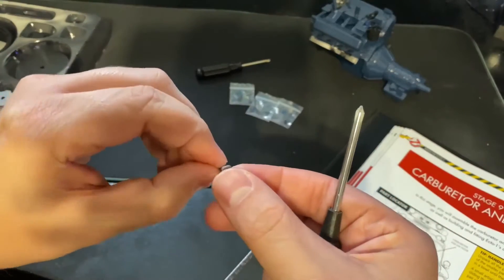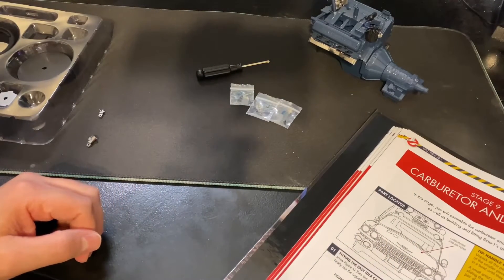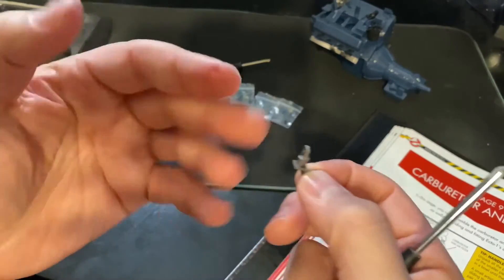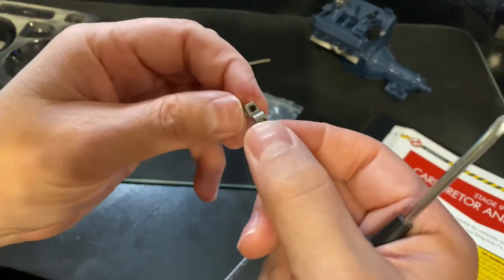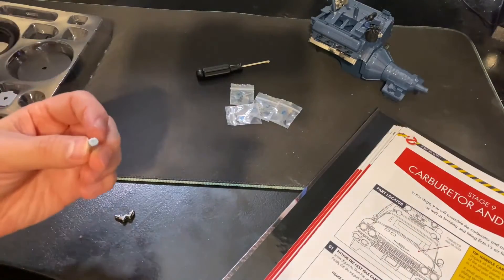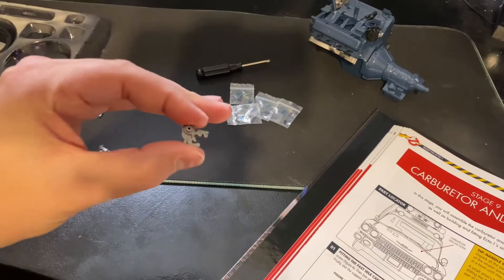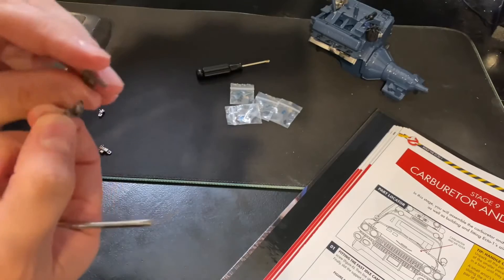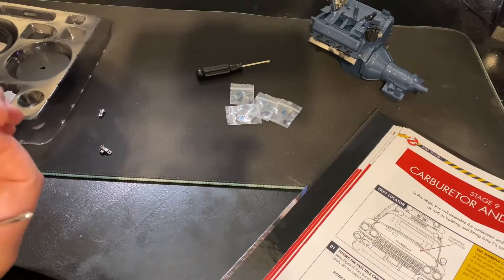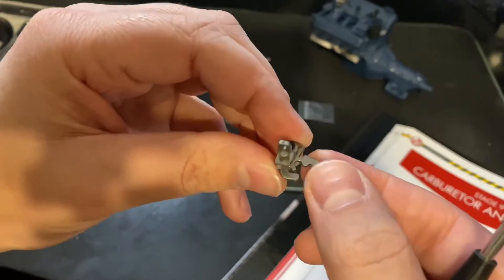Got that screwed on — oops, dropped it, found it. These little pieces are sometimes very small and I've got big meaty fingers. Got that attached with one screw in the back, and now we'll attach this piece right here.